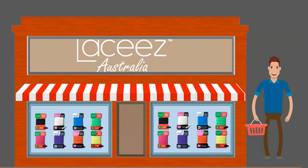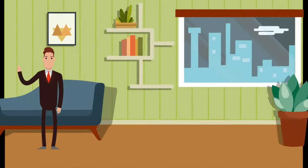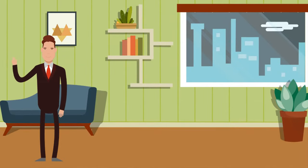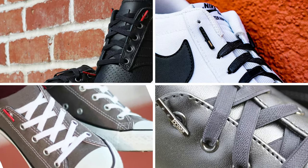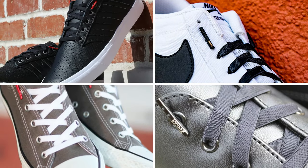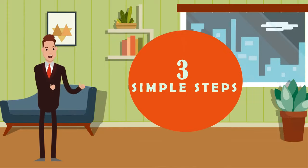Want the classic style and look of a laced shoe, but the comfort and ease of a slip-on shoe? G'day, I'm Andrew from Lacy's Australia. I'm here to tell you about Lacy's, an elastic shoelace that turns any laced shoe into a comfortable, stylish, fast and easy slip-on in just three simple steps.